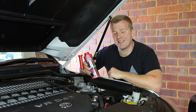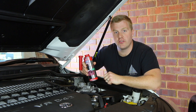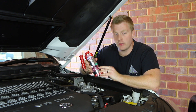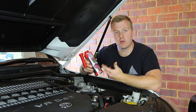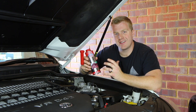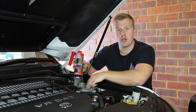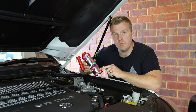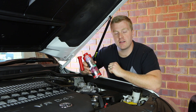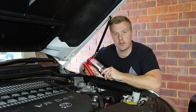This particular cleaner can be used as a standalone cleaner where we disconnect some of the fuel hoses and run the engine solely off this product. Otherwise you can put it into your fuel tank and mix it with diesel and it will clean over time. In today's test we're going to use this as a concentrate cleaner — pulling off some hoses from the fuel system and running the engine directly off this liquid to get a thorough clean of the entire fuel injection system.